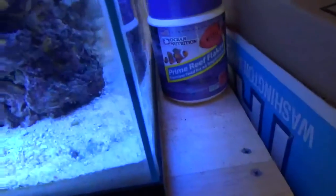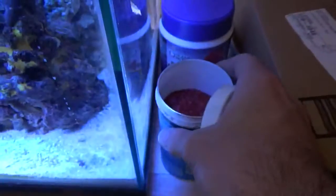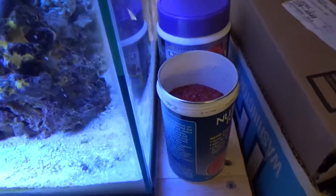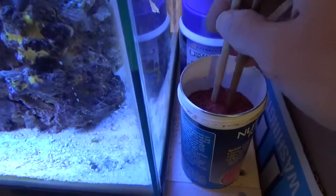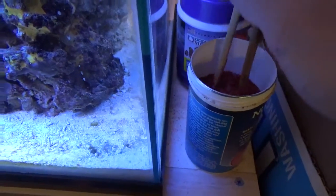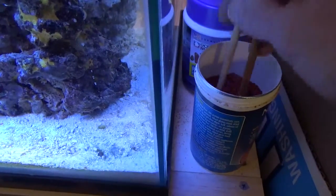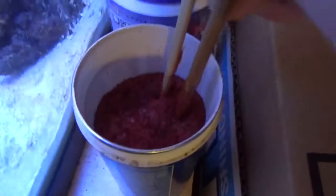It's good for feeding fish the normal way. I like to grind up my flake food first with the chopsticks, holding the container steadily. You go back and forth, kind of mix it around, grind it up at the bottom, and get it nice and fine.